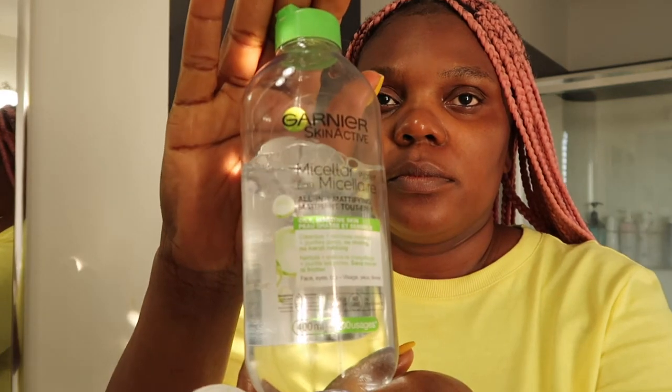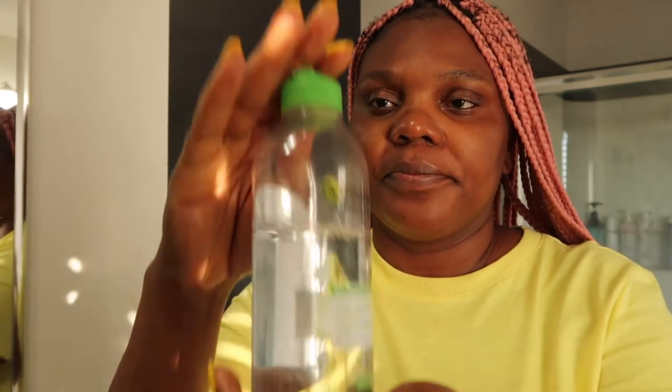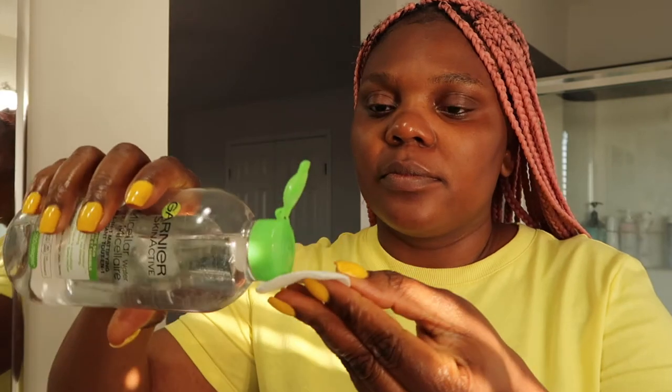Once that is done, I took my pad and I'm gonna use my liquid makeup remover and just try to get more out.